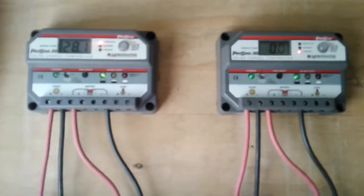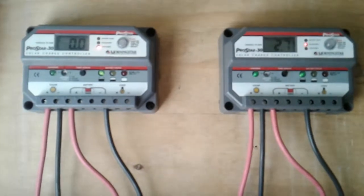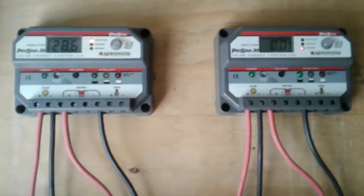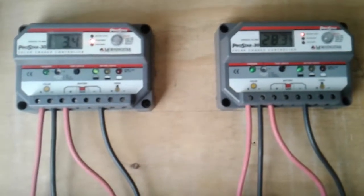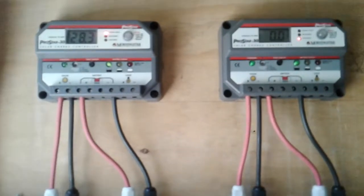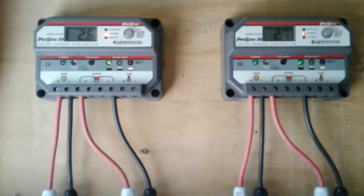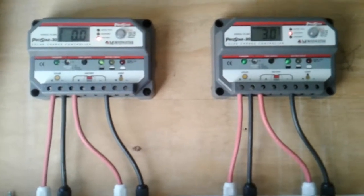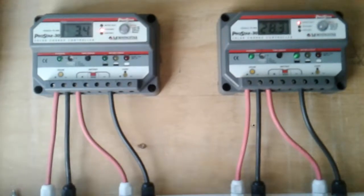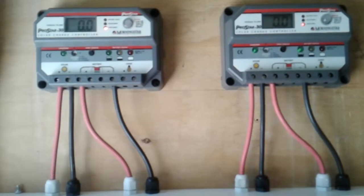Hello everyone, I want to introduce you to my 24-volt system. I'm currently using two ProStar 30-amp PWM Gen 2 Morningstar charge controllers. First, right out the gate, I want to say thank you to Chris from Morningstar — I had some queries and questions, I emailed him and he responded promptly, so all my questions have been answered and all my problems have been solved.